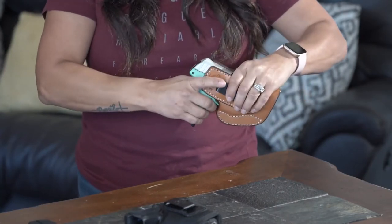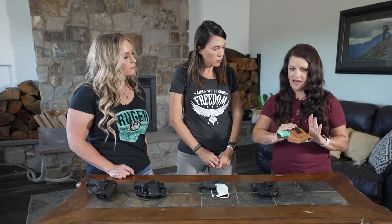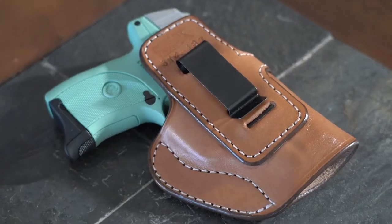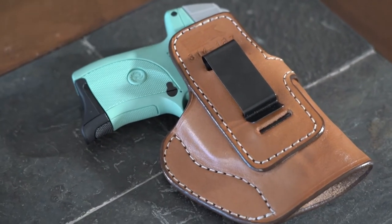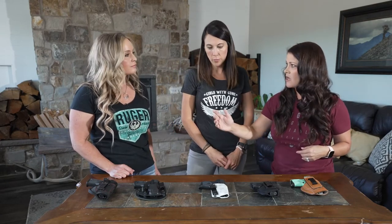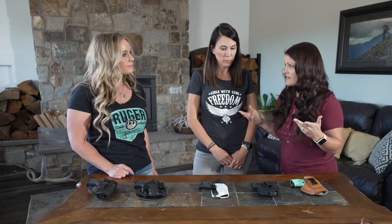There are definitely pluses and minuses with leather — you don't have the same retention as with a Kydex holster. One struggle I've had is if I'm working out, sweating, or in a warm situation, your body heat can rust your firearm, so you have to be careful. That's why for each of my firearms I have multiple holsters for the same carry position. Anyone investing in their self-defense should have multiple options for each firearm depending on what they're doing that day.